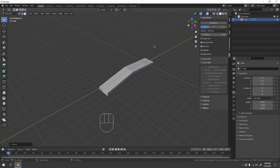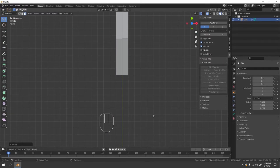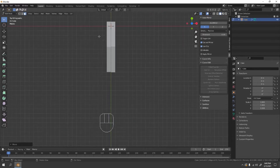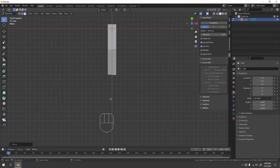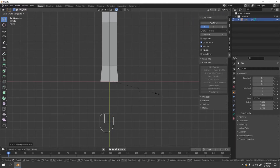Looking good. Now let's define the parts of the spoon — there's the handle, and there's the scoop, the part you put in your mouth. Let's enable the snap tool again, then extrude the scoop end out to something like that, and scale it to the X axis.